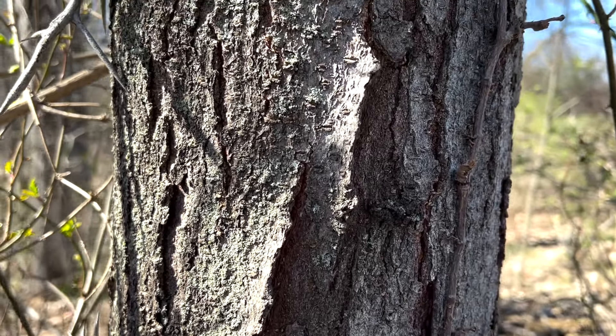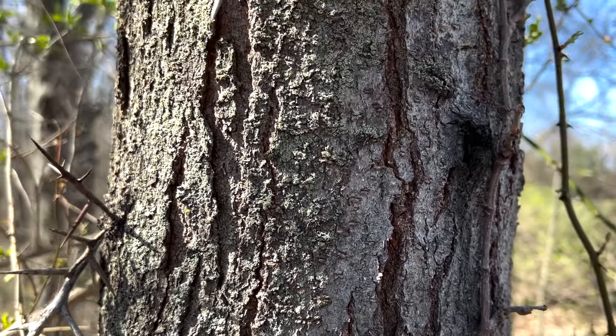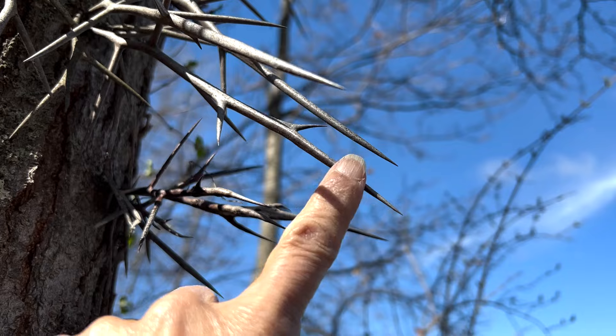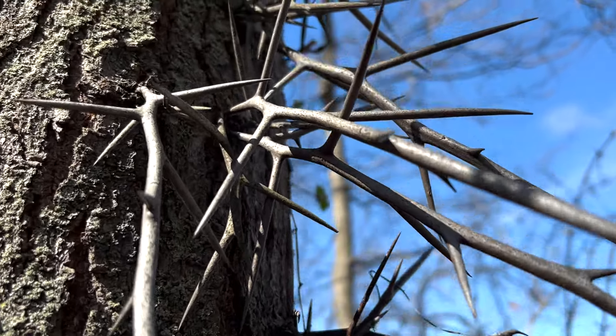A lot of times in between the ridges, it has kind of a reddish or rusty color that you can spot in there. Honey locust is often found in our area around old farm lands, because old time farmers told me that big thickets of honey locust, because of all the thorns, would help keep their livestock in pastures — almost like a living barbed wire fence.